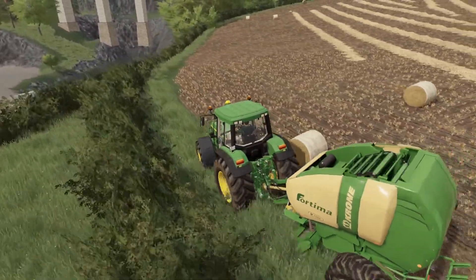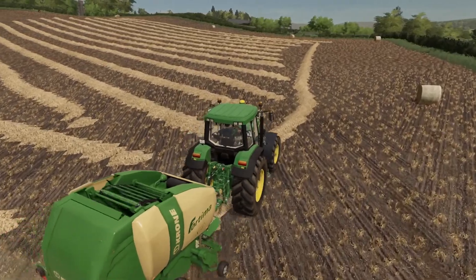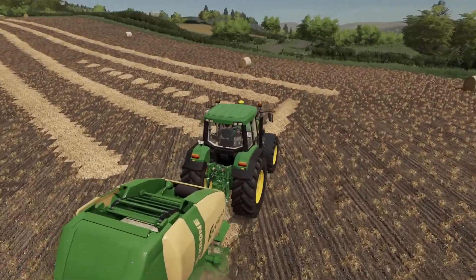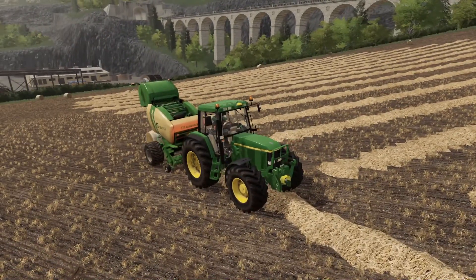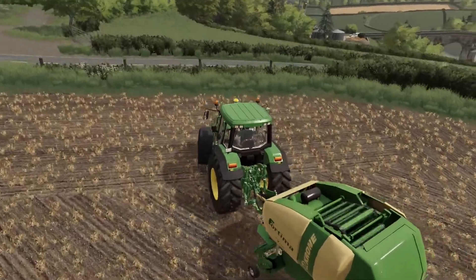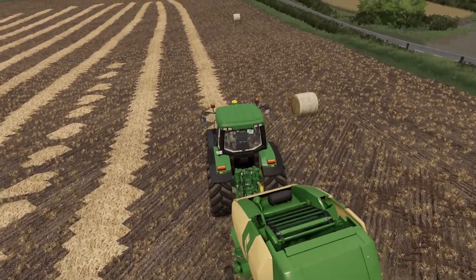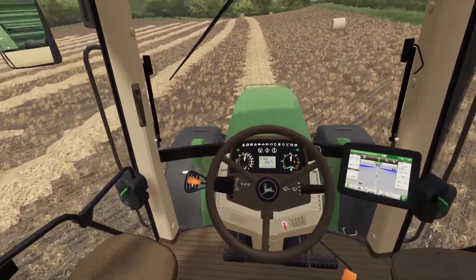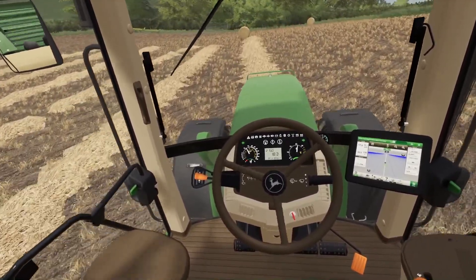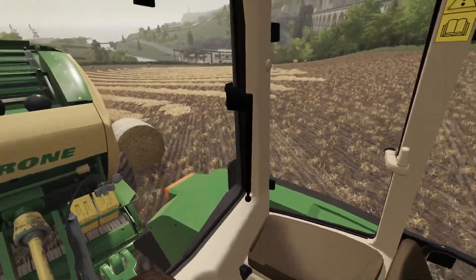I wonder if someone would be able to bring out some sort of script mod to sort that little issue — do something to the game to enable it. I imagine it's hard coded in some way. It's all quite artistic seeing the bale rows across the field. Harvest time. Let's just give that one a little tap.